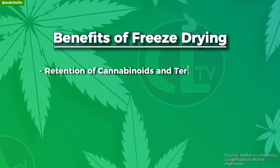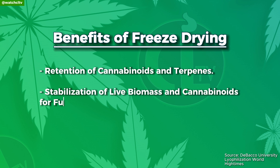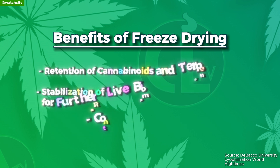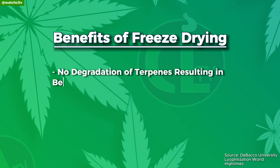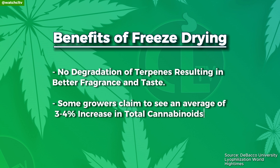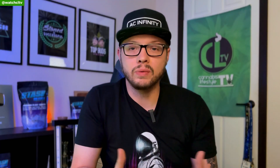Now according to some reports, here are some benefits: retention of cannabinoids and terpenes, stabilization of live biomass and cannabinoids for further refinement, and controlled moisture removal in concentrates to prevent oxidation. Enhanced quality and potency without the degradation of terpenes, resulting in better fragrance and taste. Some growers have seen an average of 3 to 4% increase in total cannabinoids.